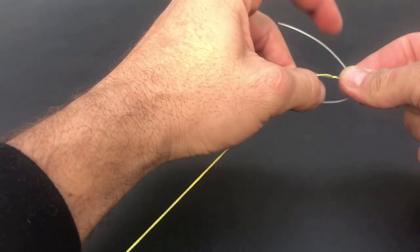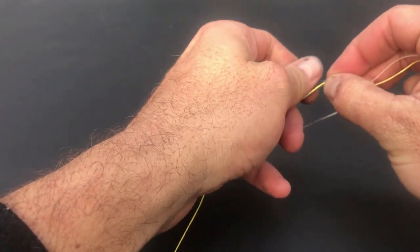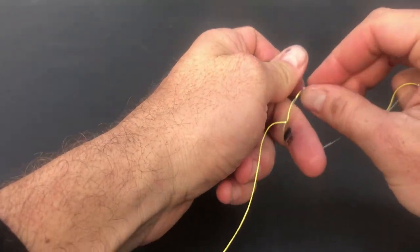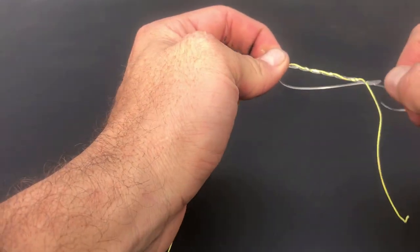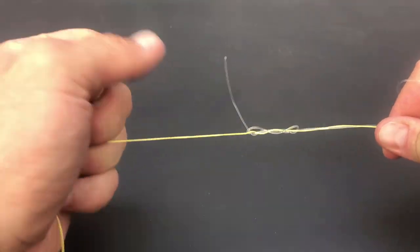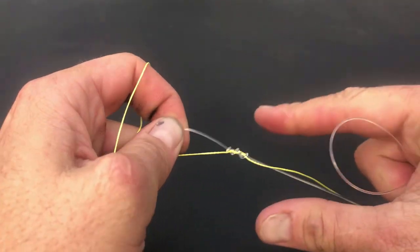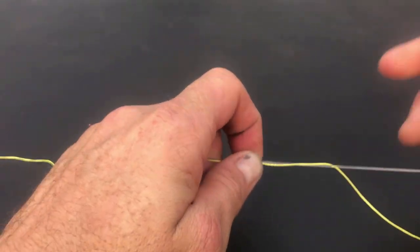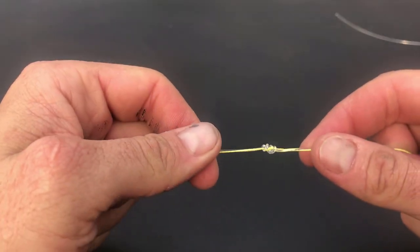I normally start with the thicker line, folding it over to form a loop. Then using my middle finger to hold the loop open, I start wrapping the leader line in a clockwise pattern through the loop. With this being a thick line, I'm only doing four wraps. Now by gripping the leader line in my right hand and the tag end to my left, I pull it tight to form the first knot.